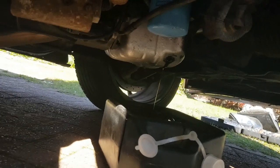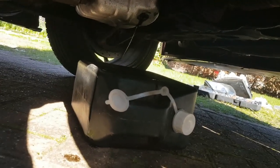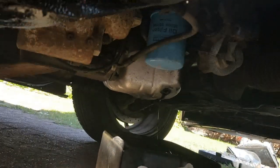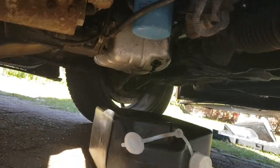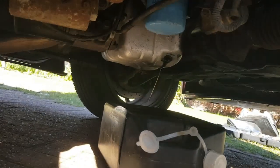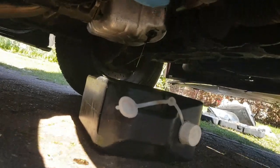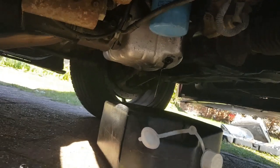The oil is still draining into my catch container. I only use Nissan oil filters — I don't use Halfords or any aftermarket ones. HKS would probably be alright, but Nissan is definitely the way forward.